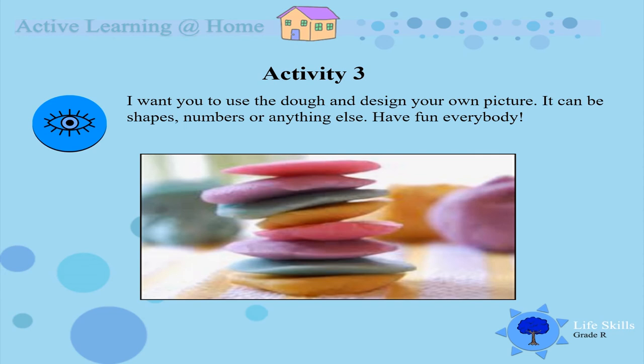Activity 3: I want you to use the dough and design your own picture. It can be shapes, it can be numbers, or anything else you want to. Have fun everybody, let's go!